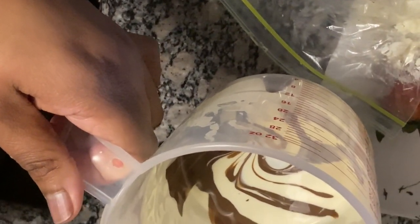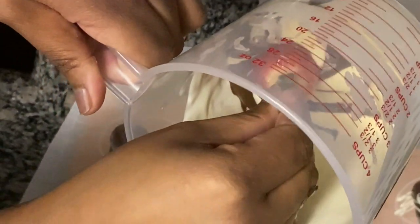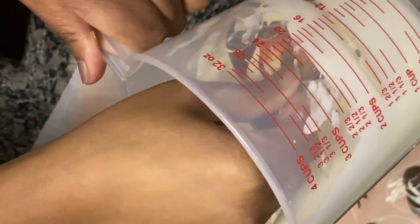Now I'm going to do the opposite — I drizzled some of the dark chocolate into the white chocolate, and we're going to see how these turn out.